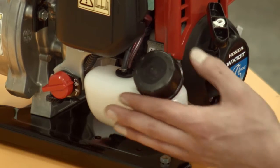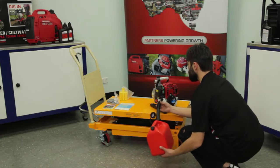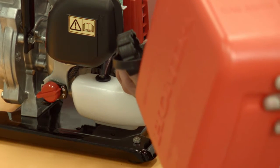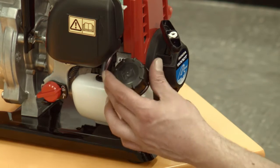In a well-ventilated workspace or outdoors, remove the fuel cap and add unleaded petrol only. Be sure not to overfill the tank. Replace the fuel cap and clean up any spilled fuel.